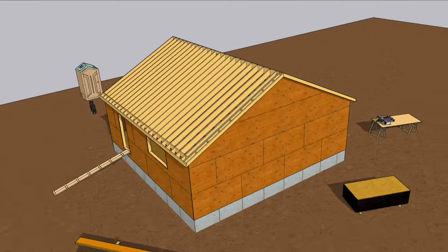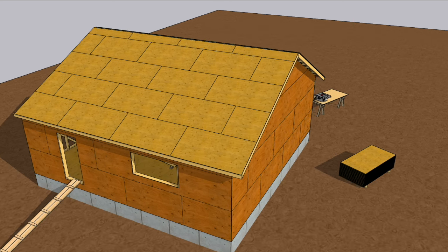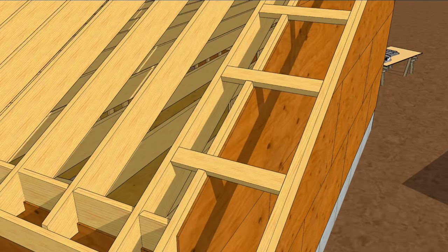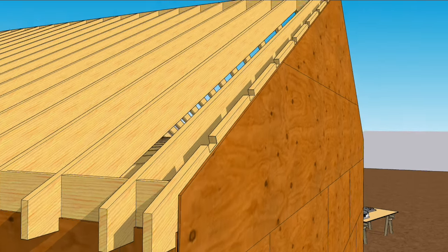This works great for small overhangs, but what if you want to upgrade to a deeper overhang? It'll be done with a similar ladder frame, but the system is a little more involved than blocking. It involves notching the outermost rafter to accept two-by-four outlooks.